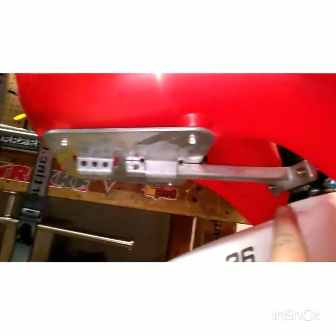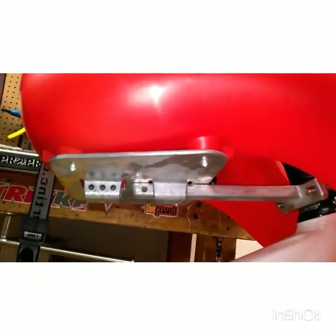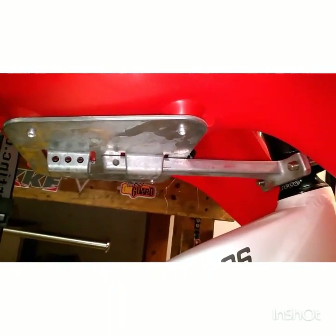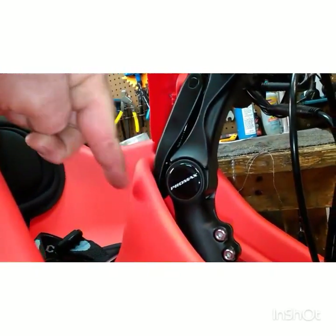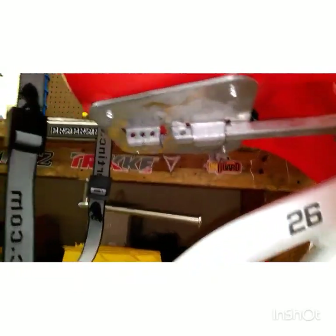So if there was a longer t-bar coming off — if that was an option sold separately — that would take care of this problem. But what we're going to do is just trim up the top right here. I'm going to trim off the top piece. That way it will slide forward and we'll be able to catch that first hole there.